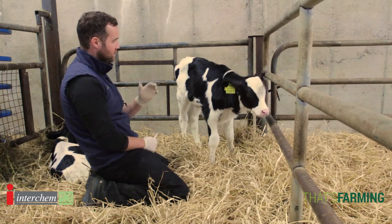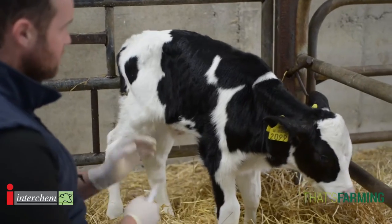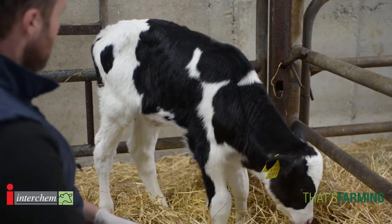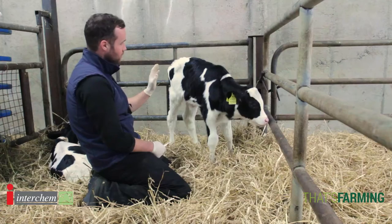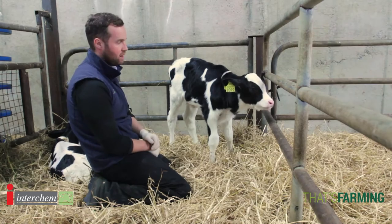Another thing we do with calves is we observe their breathing. We look for faster respiratory rates and we look for any signs of pain. Another very important area to look at is around the back end of the calf, looking for any wetness or signs of scour.